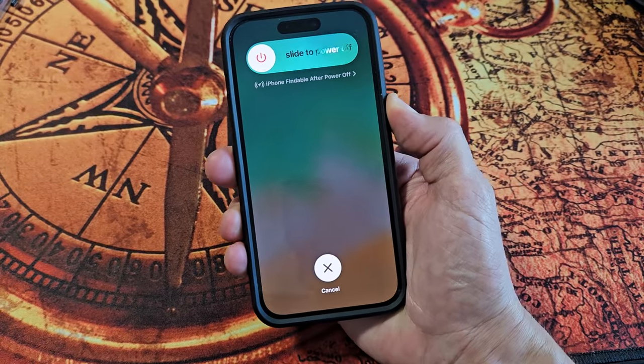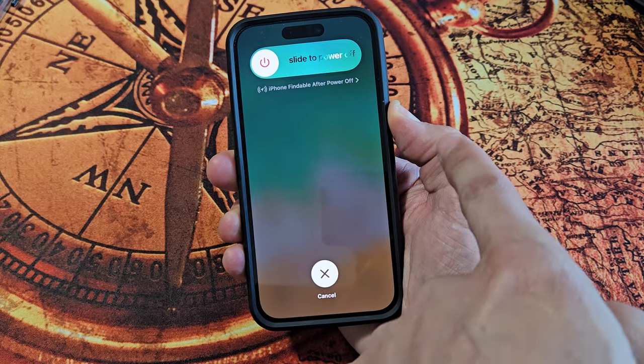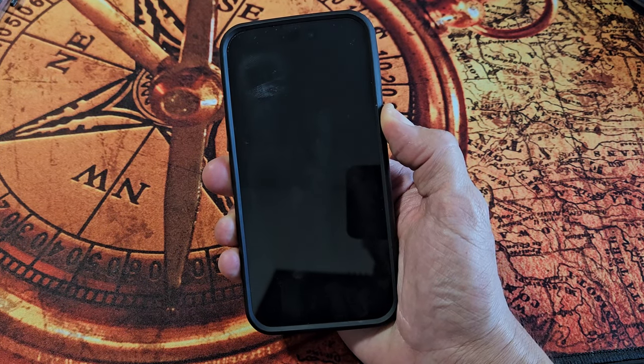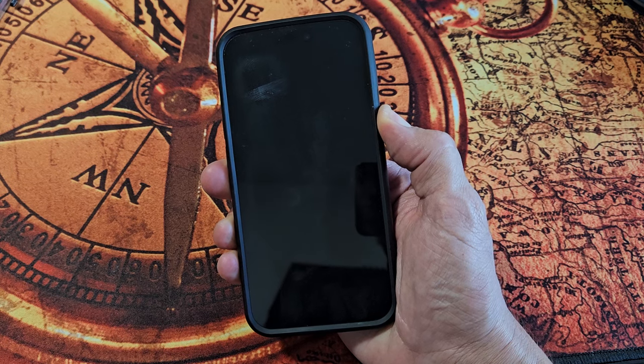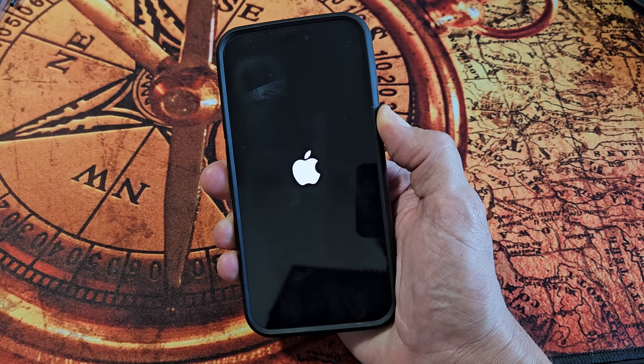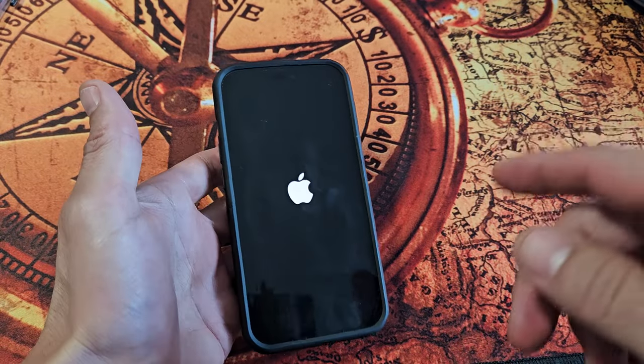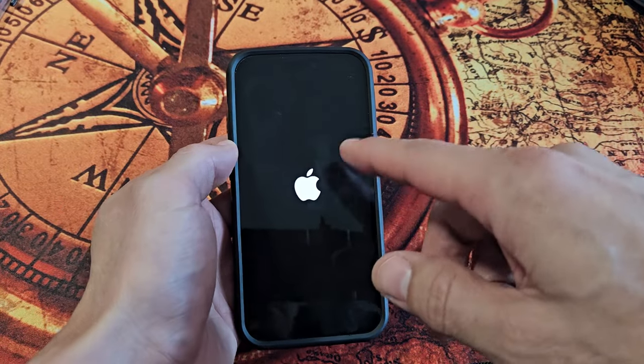Continue to hold — keep holding that power button. Just wait until I see the Apple logo. Apple logo — now let go of the button. It's force restarting, so wait for it to boot back up and hopefully the time and date on the lock screen will be visible and not dimmed.